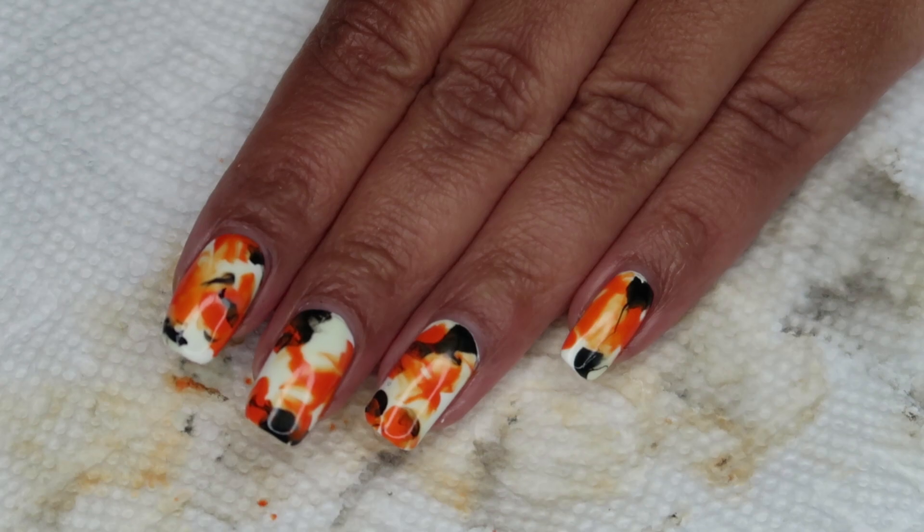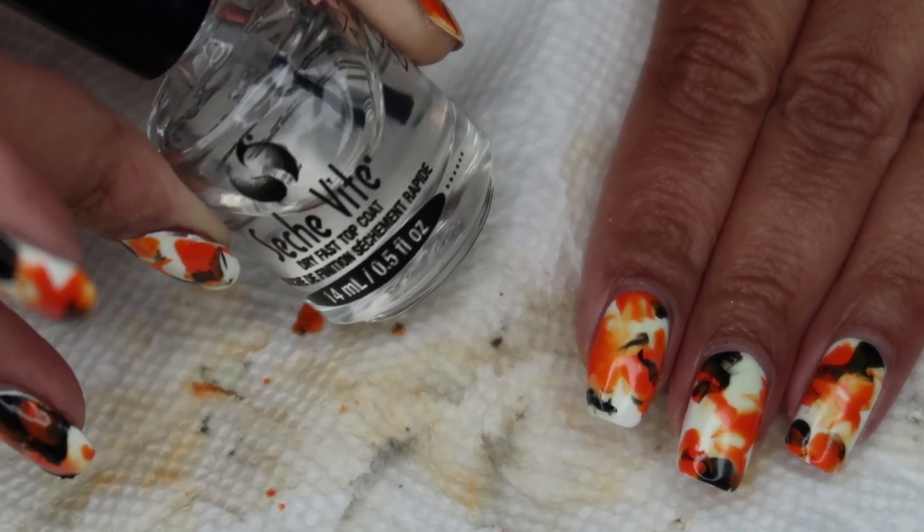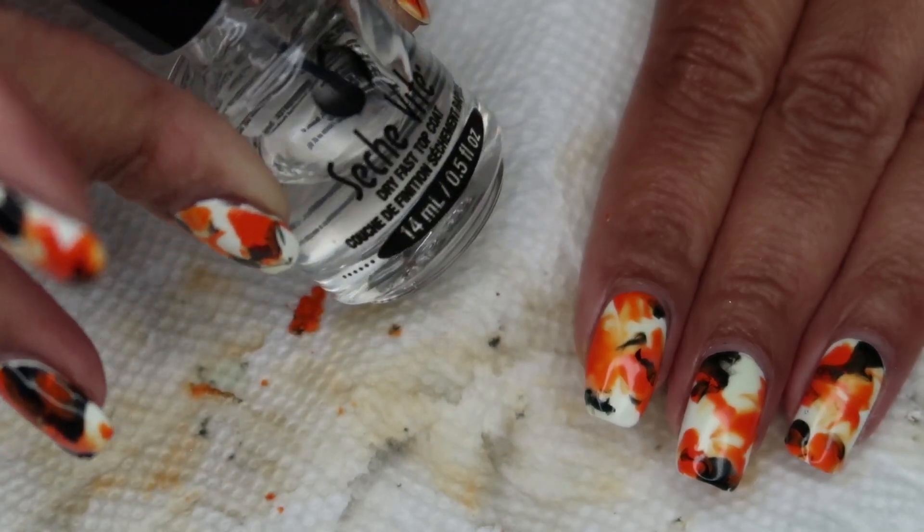Once I'm done with cleanup, I'm going to finish everything off with a top coat, and as usual, I'm using Seche Vite.